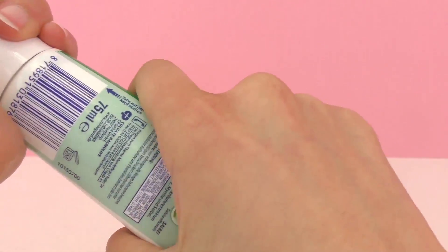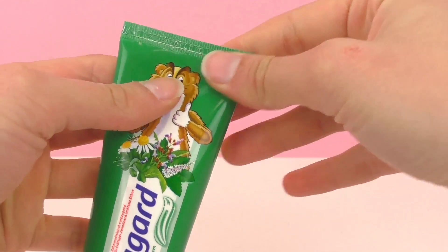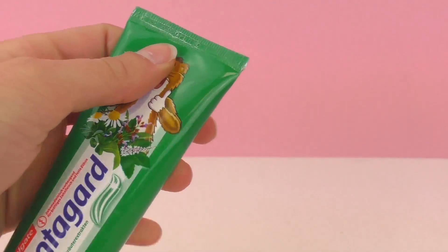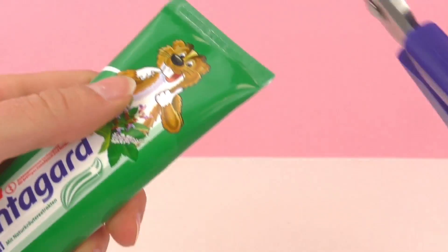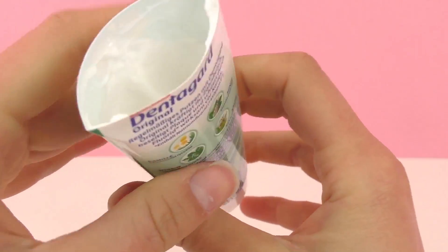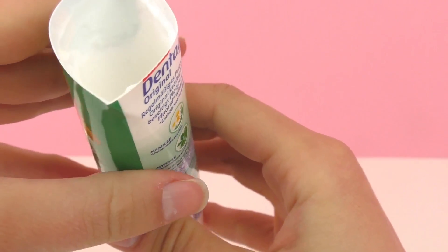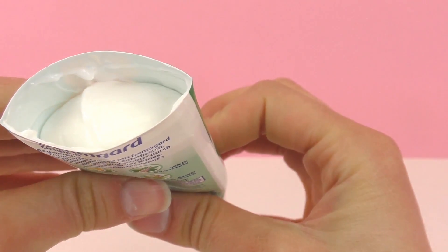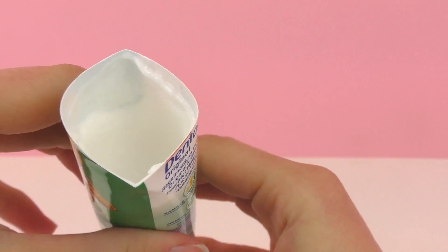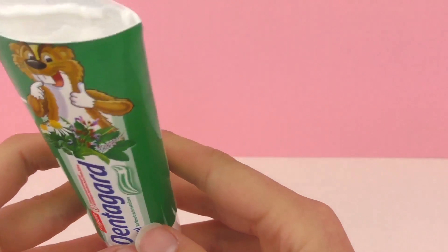Some toothpastes have four stripes, some have five, and some have three. I'm going to start by cutting open the top and we will see together what's in the top of the toothpaste. As far as I can tell, that looks completely white. I thought that maybe the stripes were already in the toothpaste — kind of in the middle — so that when you squeeze it there are stripes, but it looks like not.